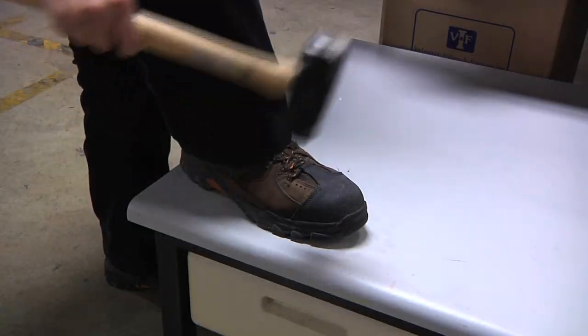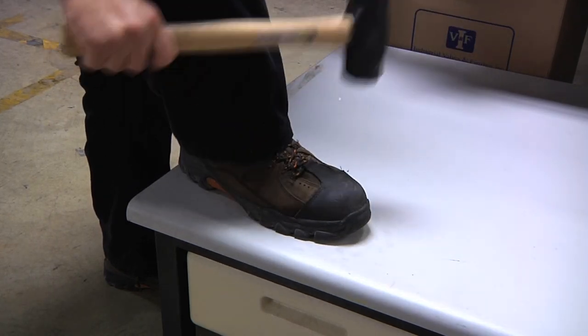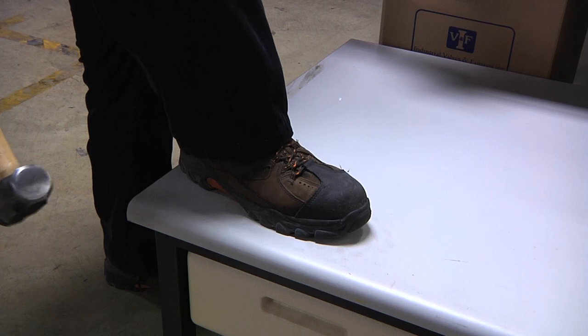Before thinking of using a pallet jack, Agilent's policy is that all operators must be wearing steel-toed shoes. This will protect the operator from the pallet jack rolling over their foot, or any other accident while using the power pallet jack.